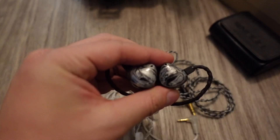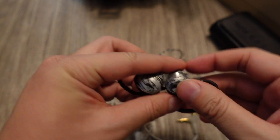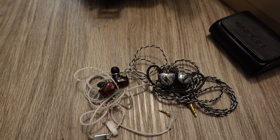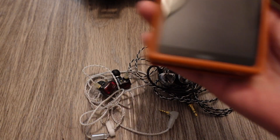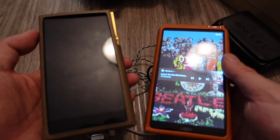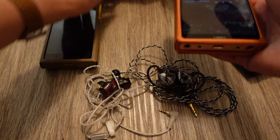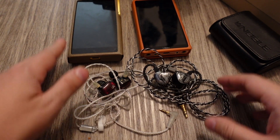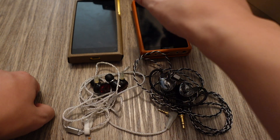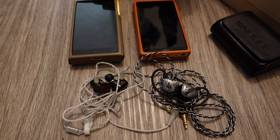It'll be interesting to compare these $1,500 MSRP Campfire Solaris Xs against these $2,400 MSRP Noble Cons and see how they match up. I'll be getting my friend Eric, who is an audiophile with very sensitive ears, to give his impressions comparing the two IEMs. We're also going to use this to compare my two DAPs — the Hiby RS6 and the Astell & Kern SE100, which use Delta Sigma and R2R architectures respectively. Stay tuned.